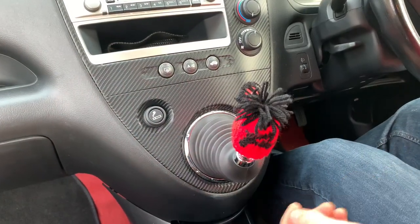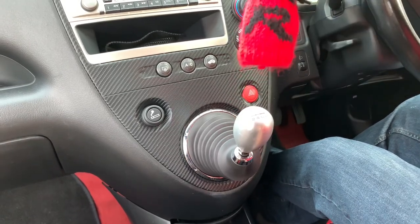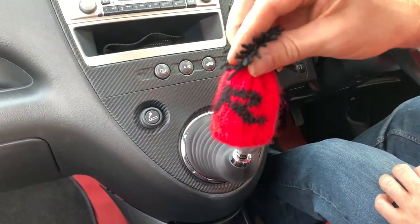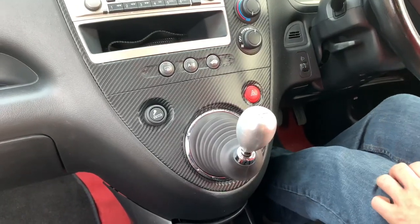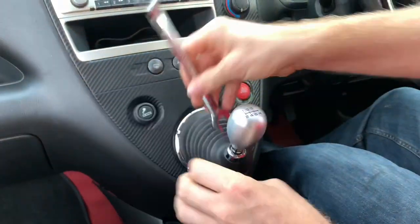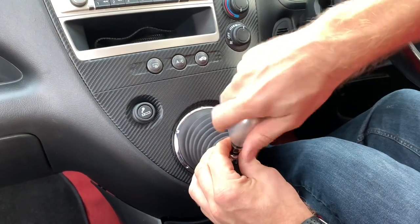First thing we need to get rid of is the little gear stick warmer, also purchased off eBay. This is amazing - I'd recommend one of these, it even says R on it. Now to get the gear knob off, 14mm spanner. We'll slacken that nut off first - I went the wrong way by the way - and then just wind the gear knob off.